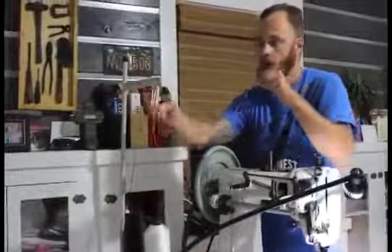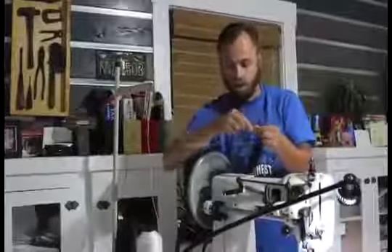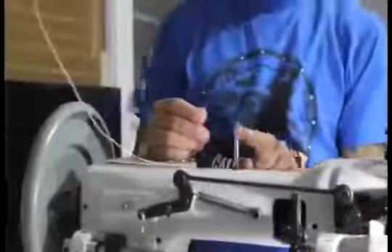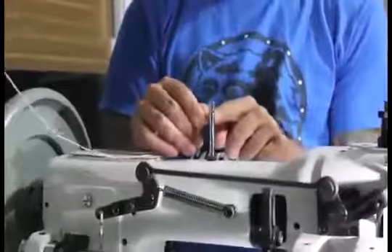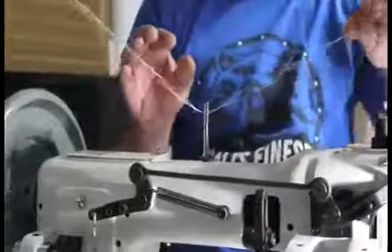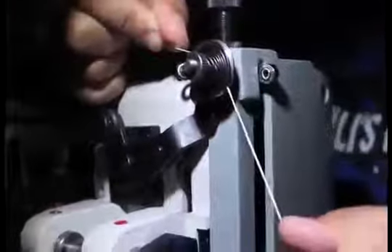You always want to have this arm directly above the thread that you're running — it's important that it be directly above your thread spool. The first thing we're going to do is pull the thread through this loop from back to front. Then you're going to grab the thread and run it through this rod that's facing parallel with the machine. There are two holes — the bottom one going away and the top one running more parallel. Then we're going to come over to these discs.